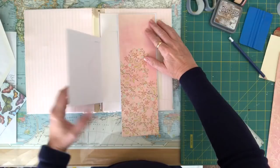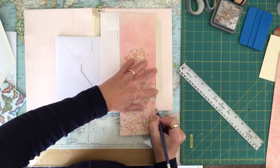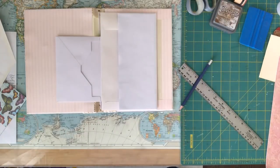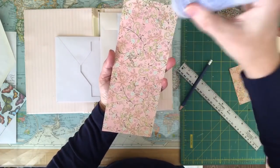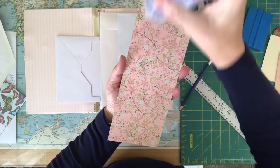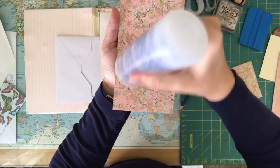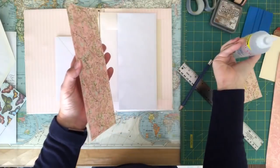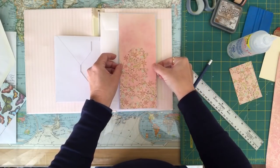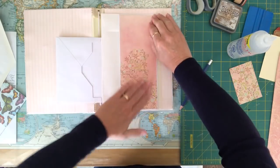I'll go ahead and cut that. I think I'm going to leave the pink up at the top. Using my pencil I'll mark where I want to cut, trim that off, and this one will go on the front of this envelope. It's nice to use cardstock because the envelopes are quite thin — they make them thinner and thinner every year — so using cardstock really gives it some stability and structure. Make sure you get right to your edges. So that is the next layer.